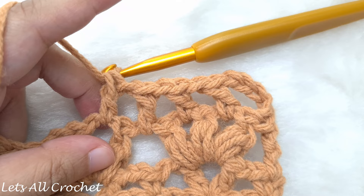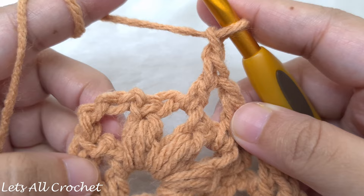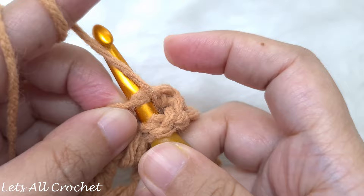For the last part of row 4: after the last puff stitch, chain 1, skip the puff stitch, then find the chain 4 that we started with. Make a double crochet in the fourth chain of that chain 4 — counting from the bottom: first chain, second chain, third chain, and the fourth chain on top. Insert your hook and make your double crochet to end the row.